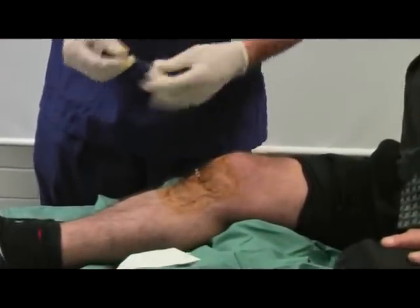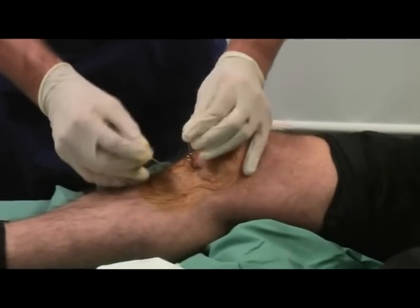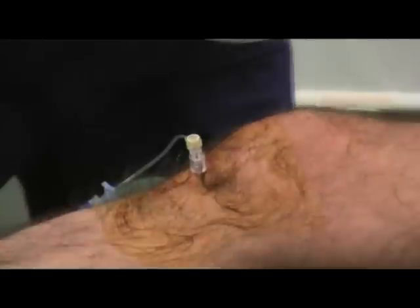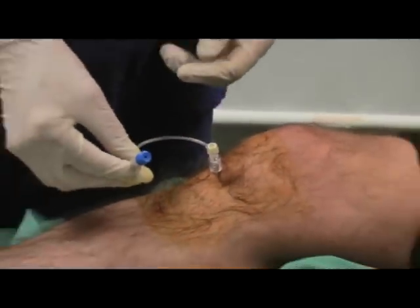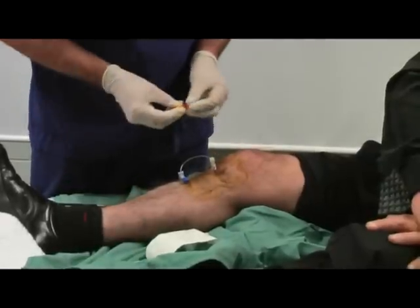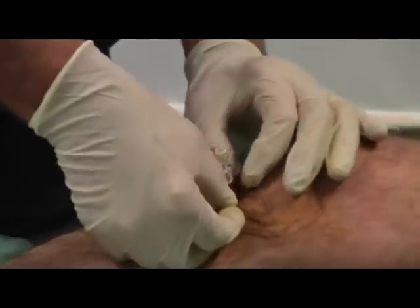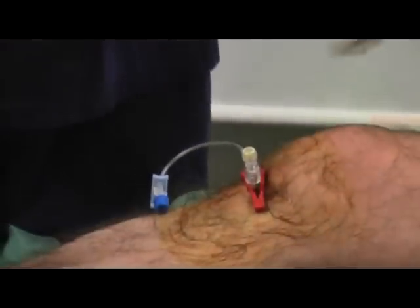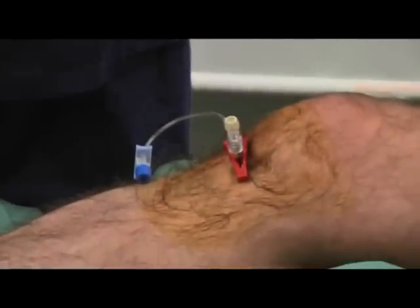I've got a simple flexible IV connector which I'm going to put on now — I'll remove the centre piece. That can go in the sharps there. So there we go Tim, doesn't look like one but you've got a nice robust IV access there. I want to do everything that's in the manual — I can then stabilise it with the stabilising clip. You'll find that's actually really rather robust.